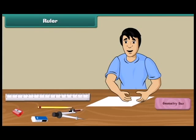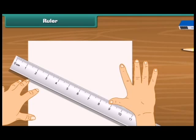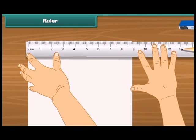I need a 4 centimeter long paper. What will I use to measure the length? A ruler will help me to measure length!